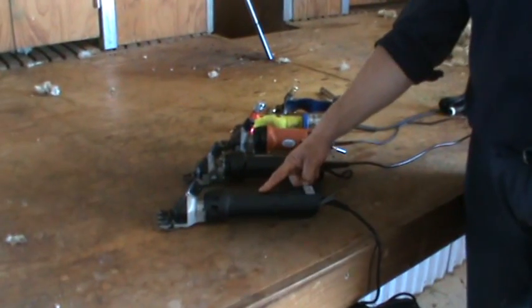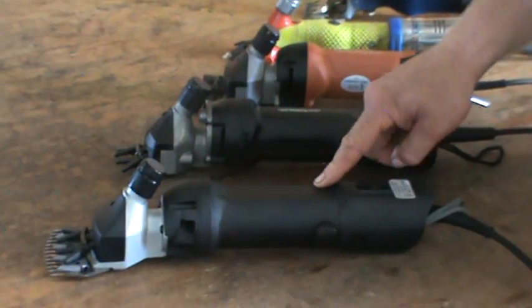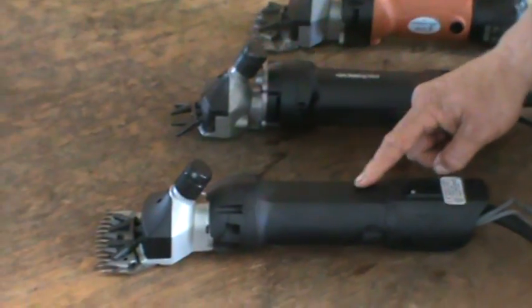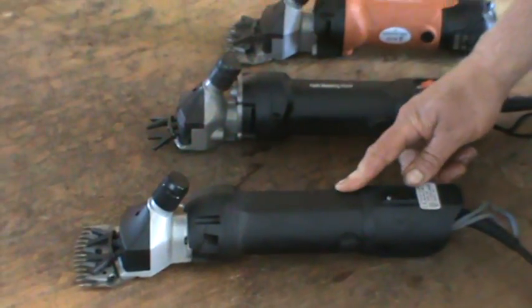Here we have a 300-watt shearing clipper. The shearing clipper runs at 3,000 revs per minute, and I would recommend this shearing clipper for anybody who has up to five animals to shear on their property.